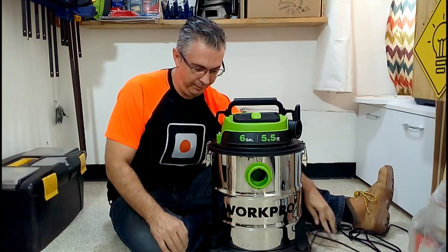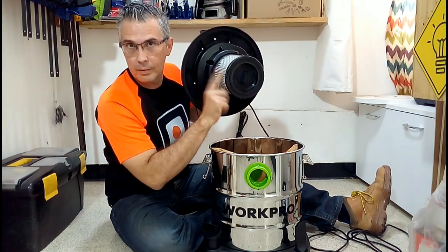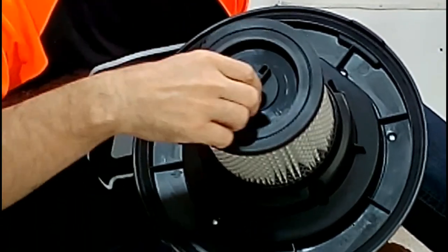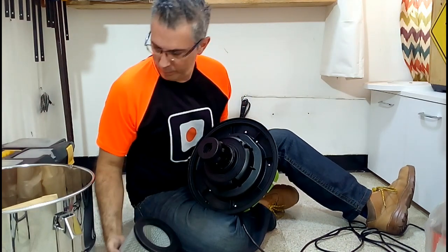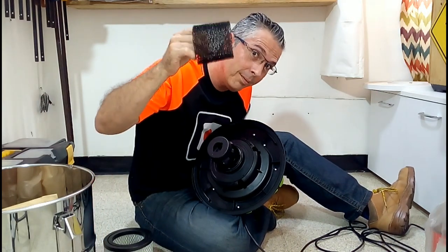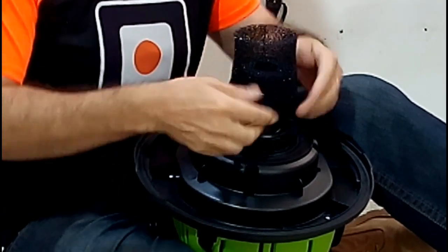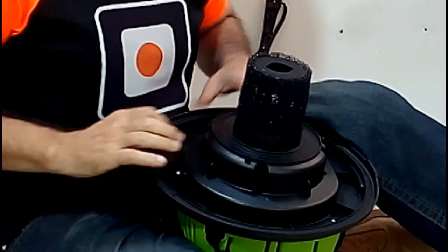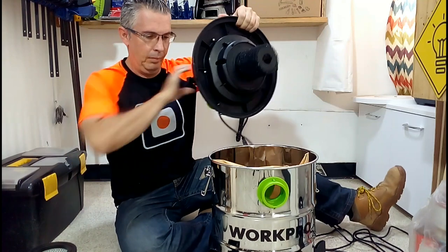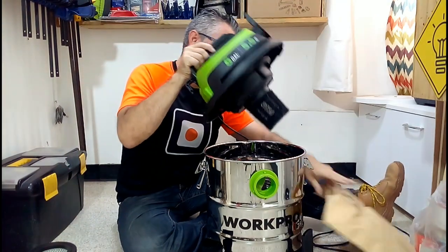Another important feature of the six-gallon vacuum is that we can vacuum not only dry, but also wet — yes, we can vacuum water. It is very important that you remember to remove the filter used for dry vacuuming and place the appropriate one for wet vacuuming. You also have to remove the paper bag before you proceed to vacuum liquids.